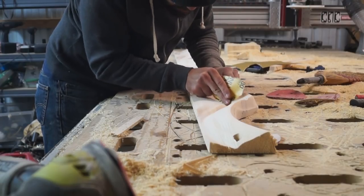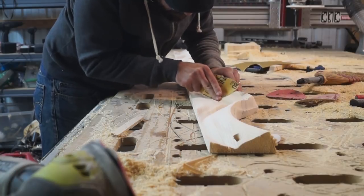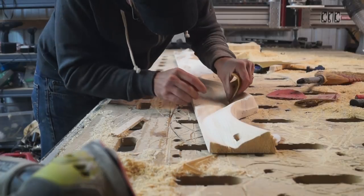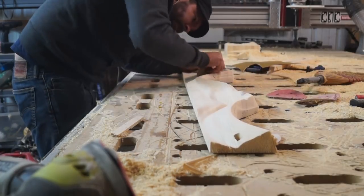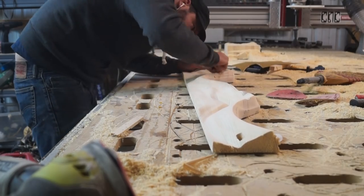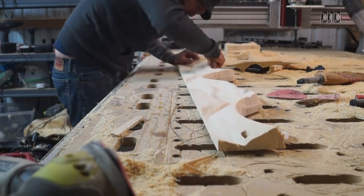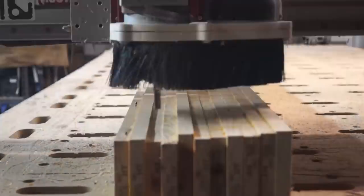After machine sanding it's time for hand sanding down in the areas where the orbital sander just really couldn't reach. I just wanted to hand-sand down those crevices. You'll see later I didn't get it perfectly smooth everywhere — I left a lot of texture, partly because I'm lazy and partly because I kind of liked it with more visual stuff to look at.